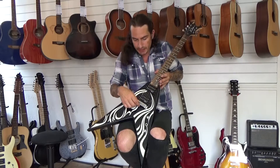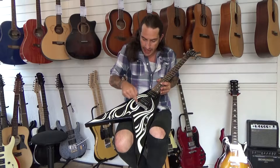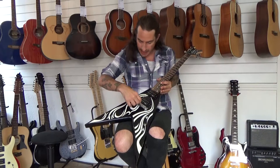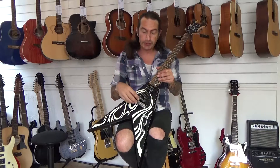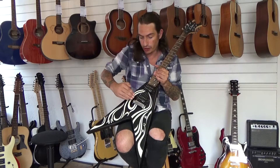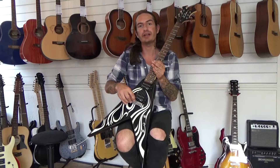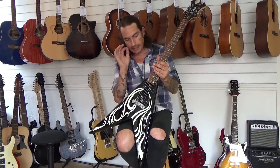Now the bridge system on this one is a wraparound system — you put the strings through there, it wraps around over the string spacers, and you tie it on top. You can fully adjust the action and the playability of this guitar with the pole pieces — by turning them you're going to lower or raise the height of the strings at the bridge end, so you can lower the action there. But this one is spot on now.